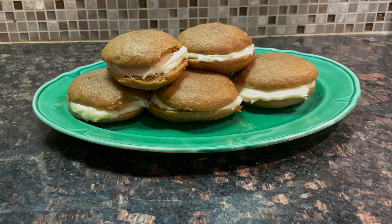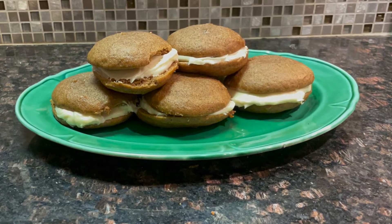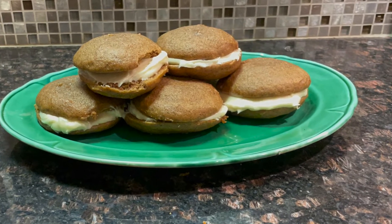Today we are making my husband's favorite whoopie pie — pumpkin roll whoopie pies. Let's get started with the filling.